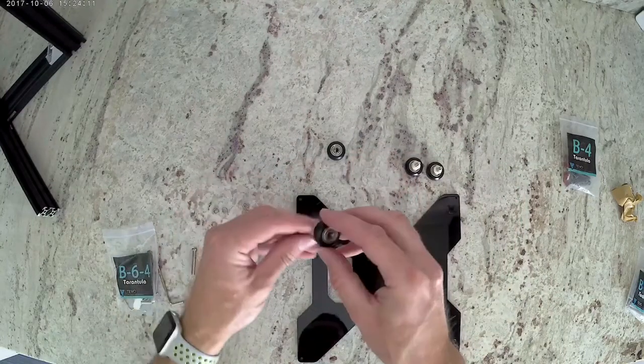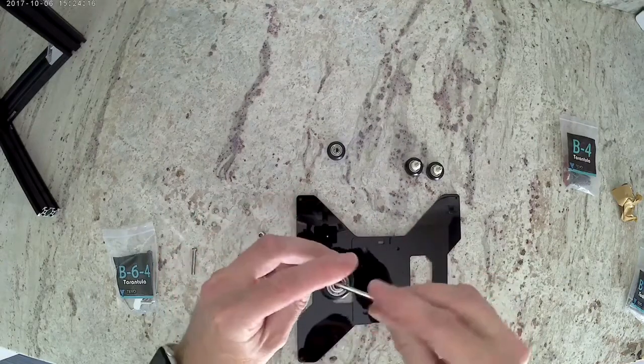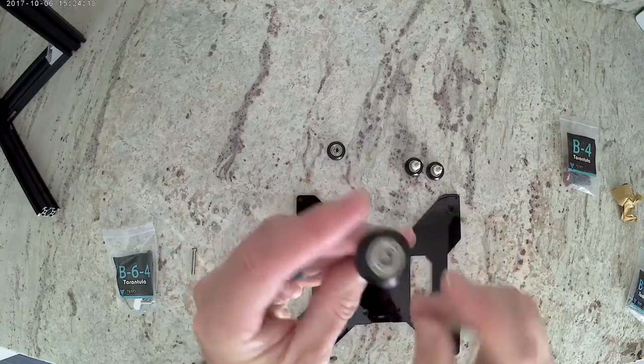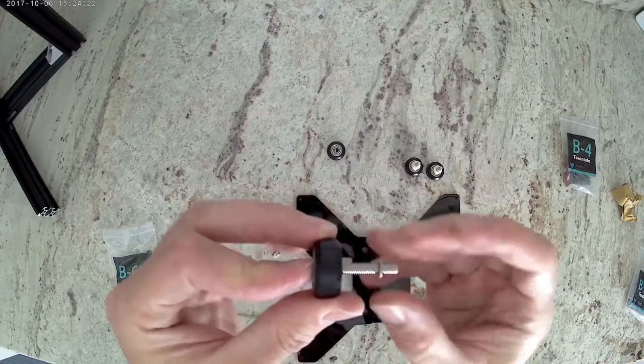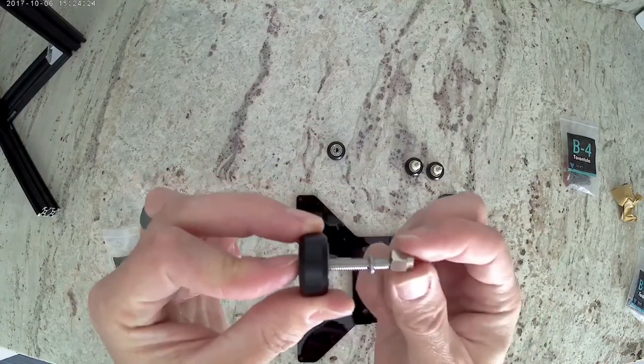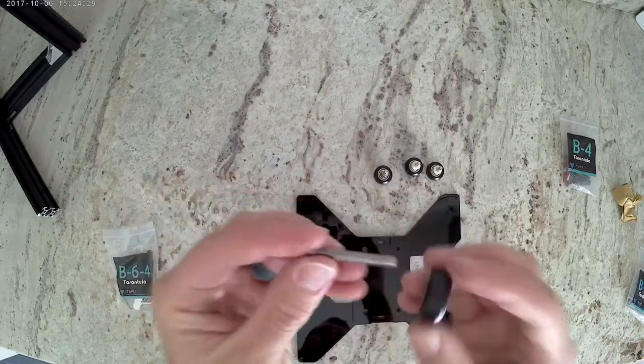Now we're going to use an M5 bolt to put a wheel on there. Sometimes you'll have to reposition the washer that's in between the bearings. Now we're going to get one M5 lock washer and then an eccentric spacer. Go ahead and repeat that one more time.